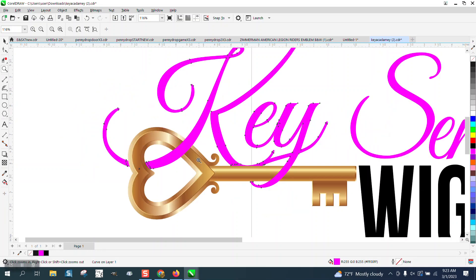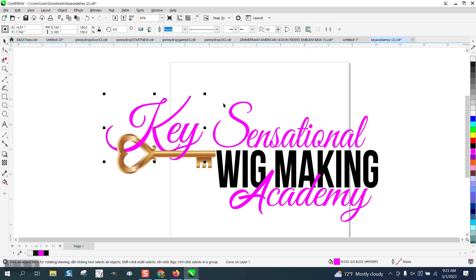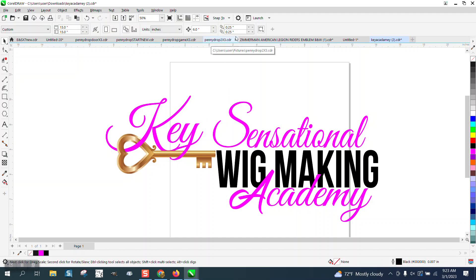Hi, it's me again with CorelDRAW tips and tricks. Somebody's trying to do this but they'd like to put a little shadow on this part, like it's going underneath. I'm going to set your nudge factor. You really need to change that duplicate distance to zero zero.